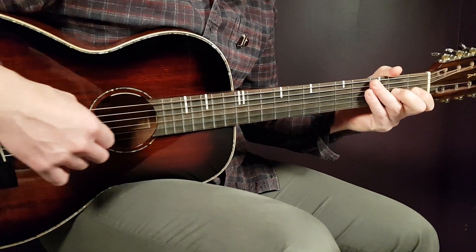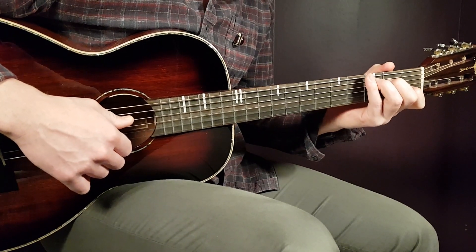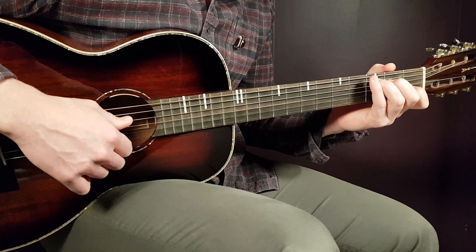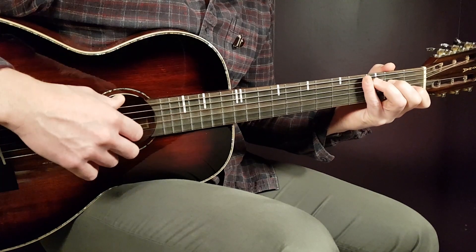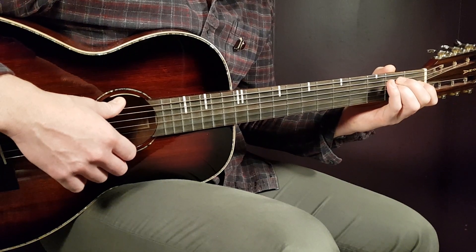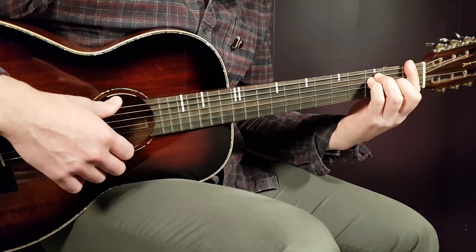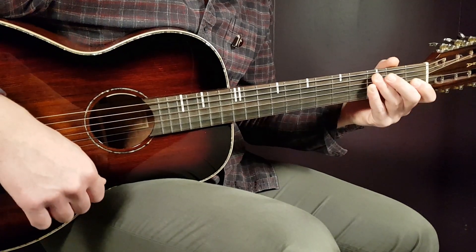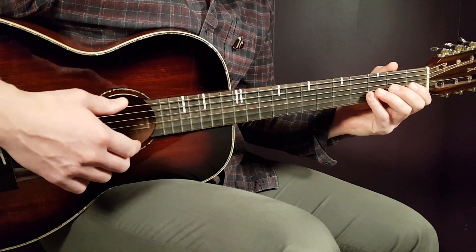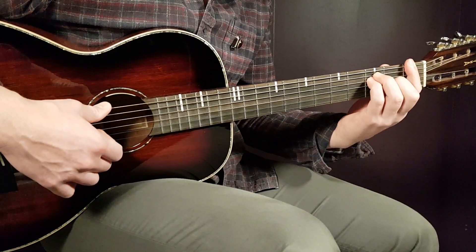That leads us to the first pre-chorus — 'I've known you so much longer.' You continue with C two rounds and D minor seven, playing that for three rounds. Then on the fourth round, you play E minor for two rounds and then just one down on F. So: C, D minor seven for three rounds, then E minor two rounds and F one down.